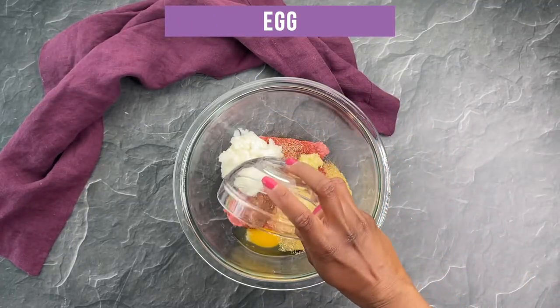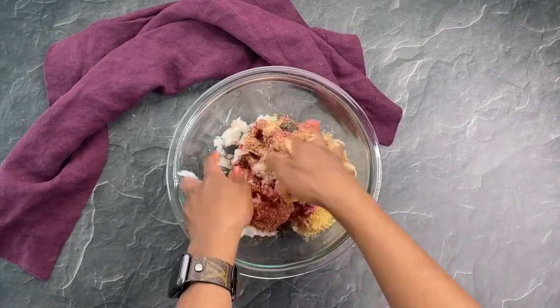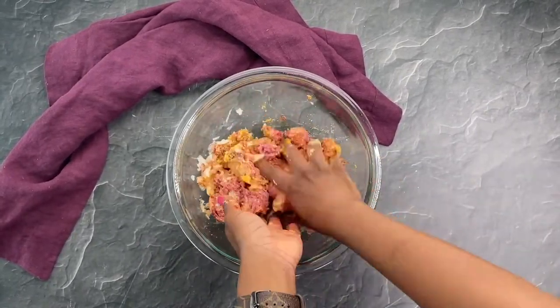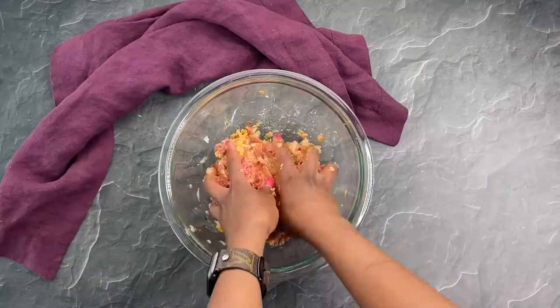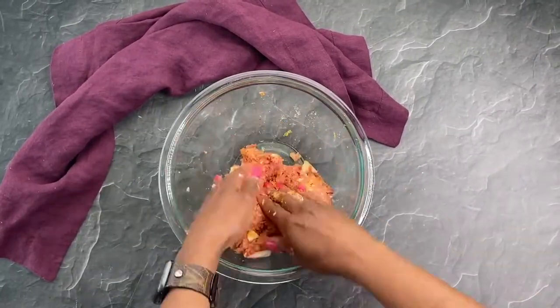This is gonna make sure that the meatballs stick together and I'm using my hands to combine this because you don't want to over mix that meat. You want the meatballs to stick together, so just combine the ingredients but don't over mix.